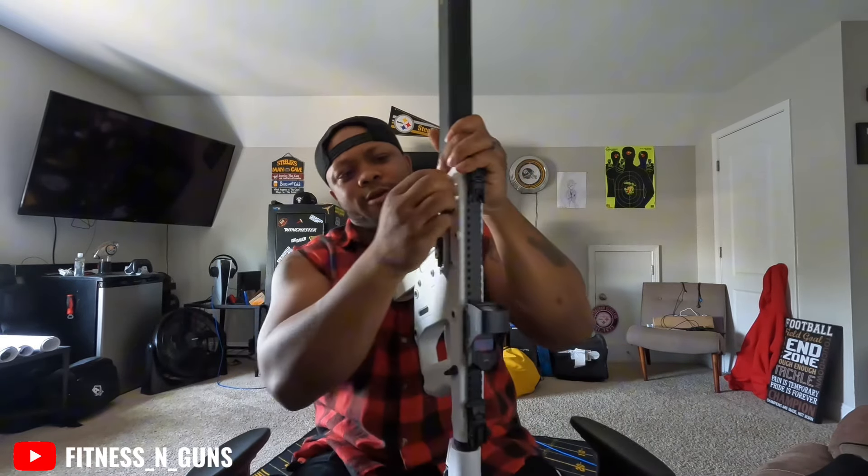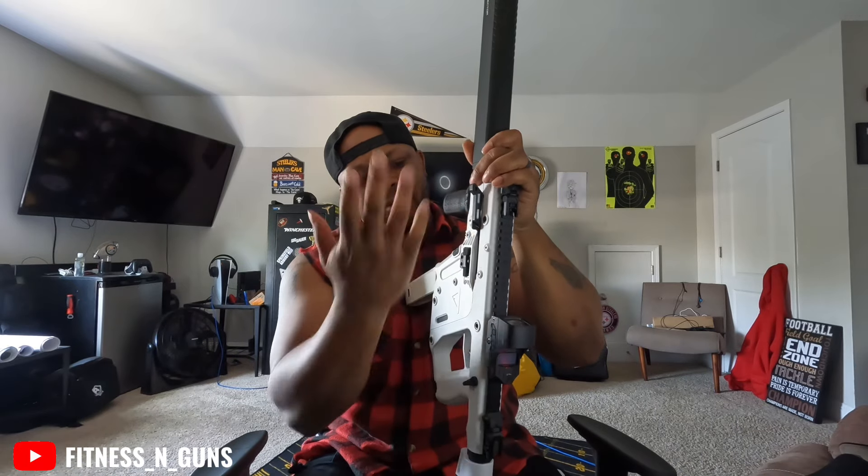I was hearing people saying the charging handle feels like you're about to break it when you rack it — cap. It's not like that for me, probably because I got these big Popeye arms. Yeah, I'm on my lumberjack style today, don't hate. It's fast and it's fresh.